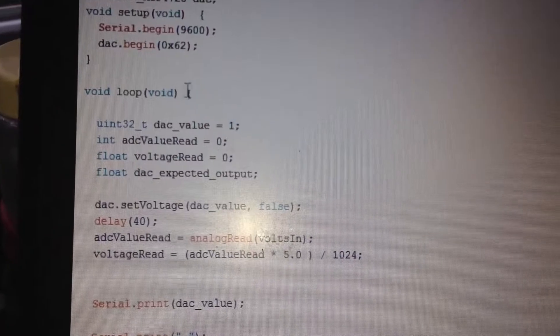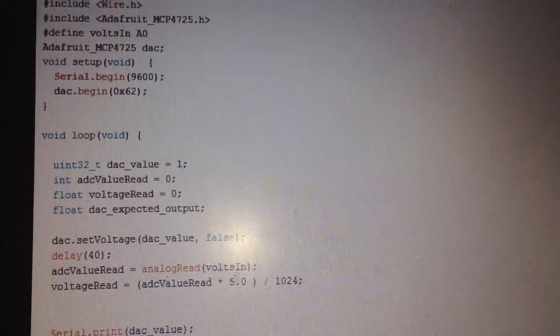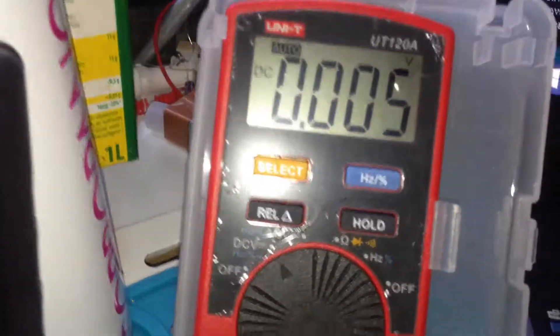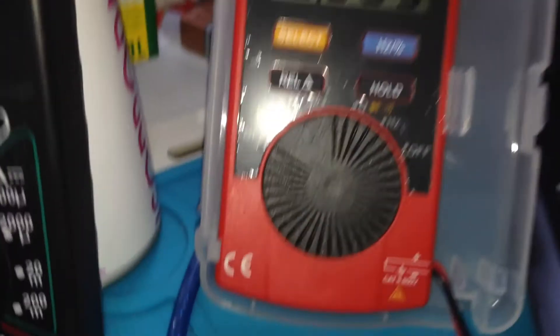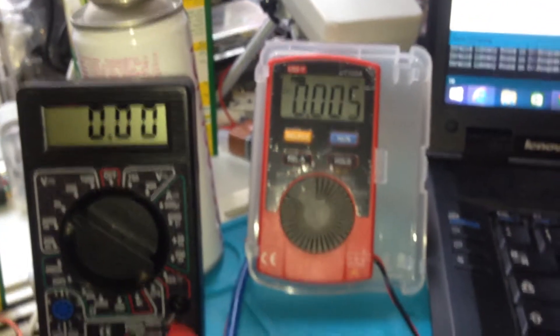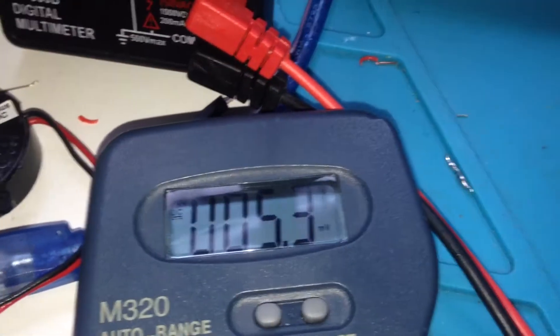I'm going to change the DAC value back to number 1 and upload the code again. As soon as the code is uploaded, you can see again I have 5 millivolts — like here, 5.3 mV. This is amazing for multimeter testing, operational amplifier checking, or any other application that needs a very small voltage.